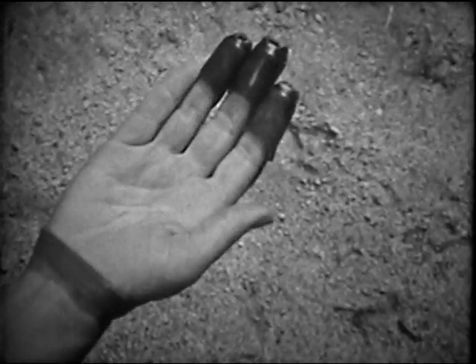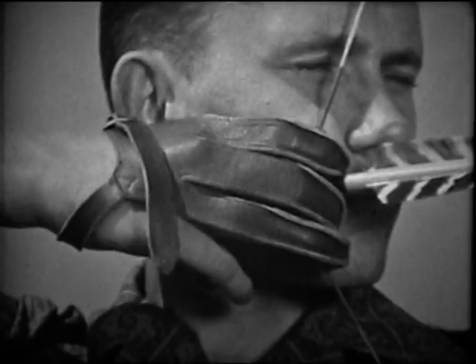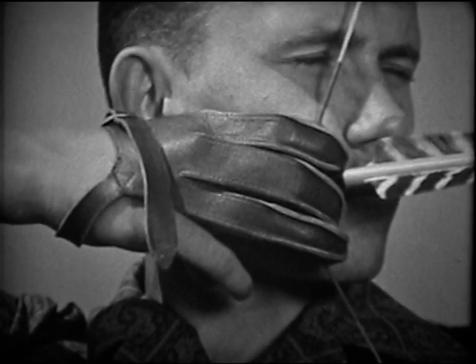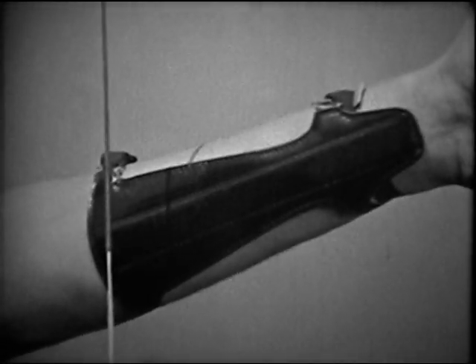A shooting glove or a simple shooting tab will protect the fingers and will allow a smooth release of the string. An arm guard should always be used to protect the arm from the string.